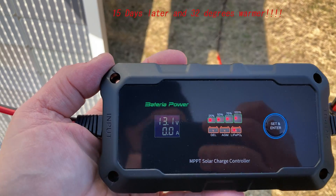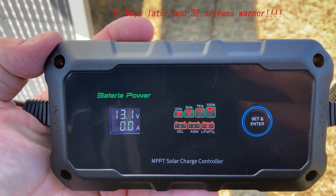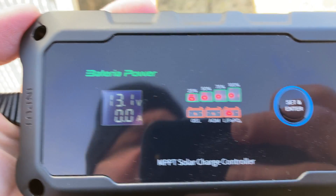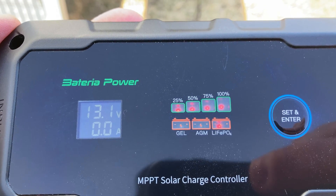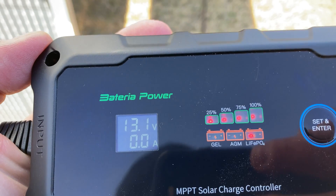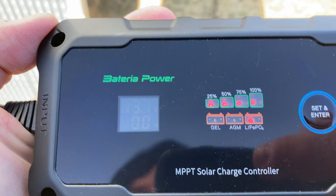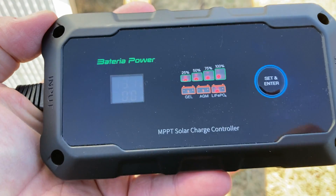Make sure the battery gets plugged in first and that the positive goes to the positive terminal. Using the set and enter button, you can select the type of battery you have — in this case it's a lithium iron phosphate battery, which is the one on the right on the bottom row. Once you have the right battery selected, make sure your solar connections' polarity is proper, then hook it up and see what kind of power you make.